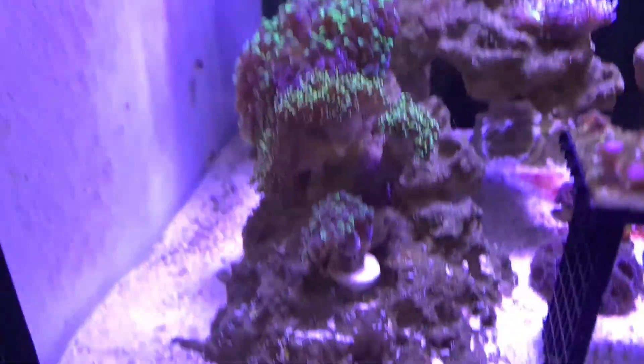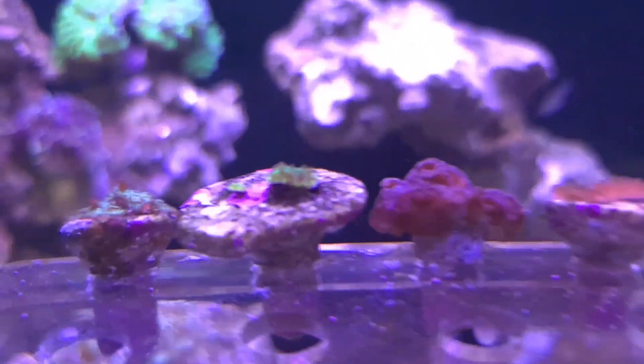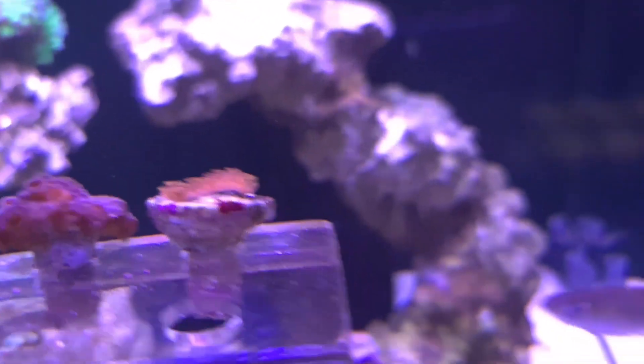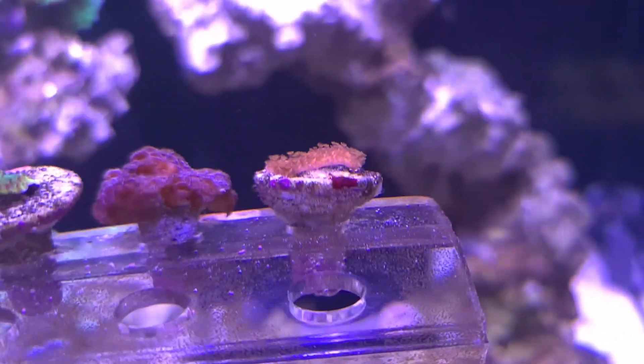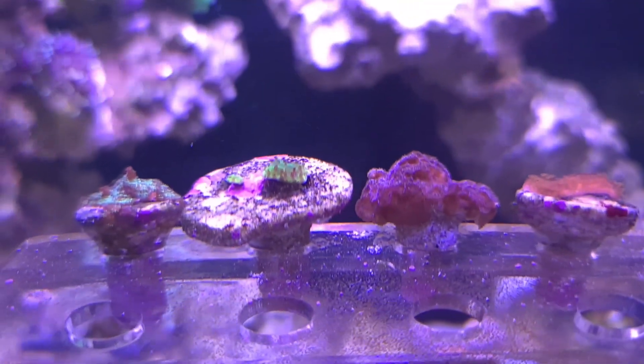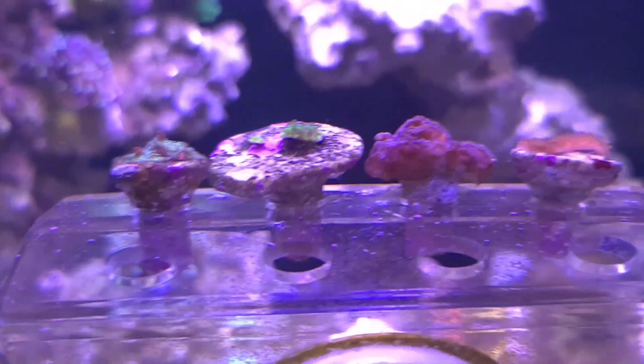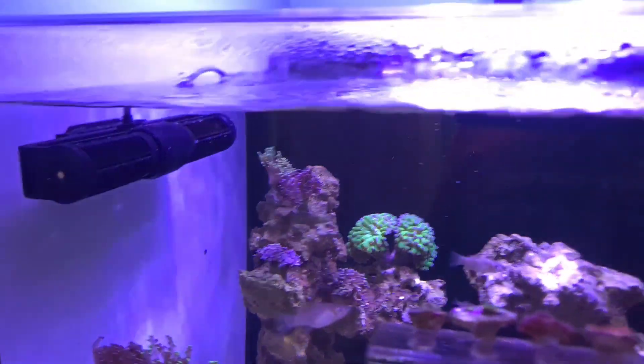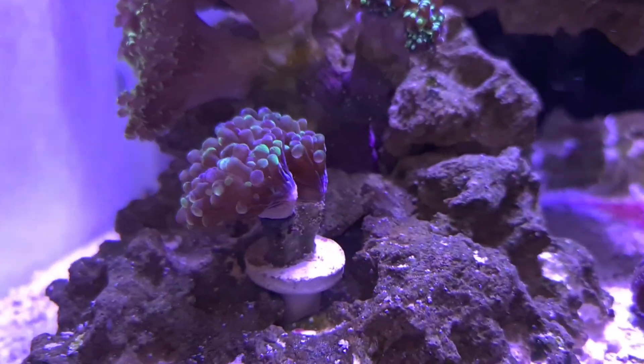The plan is to get the frogspawns and hammers down the other side of the scape. Those two are just kind of jammed in there and still in the frag rack. I've also got a couple of bits of SPS I've had for quite a while — they weren't doing great in the Nano. Some nice polyps there, though I need to get the names of these. They were just a couple of pound frags in an auction — I took a chance on them. They've certainly bounced back after a rough patch. But yeah, far too much flow coming out of this — things like that are not going to last a couple of weeks.